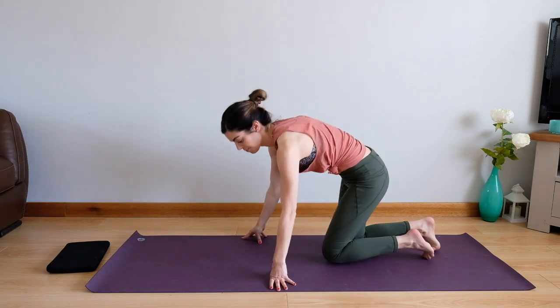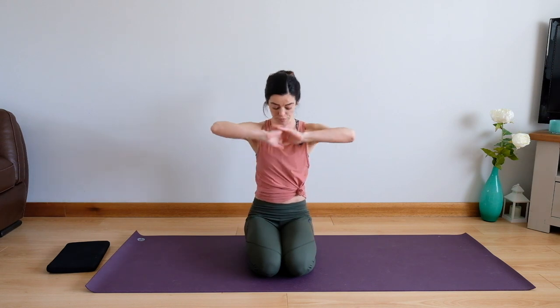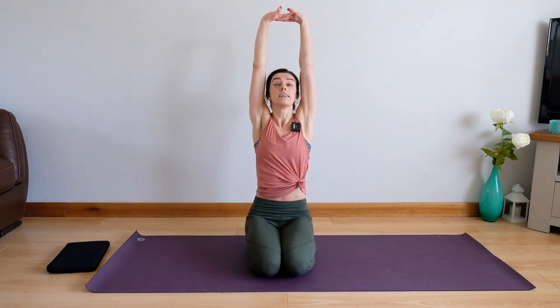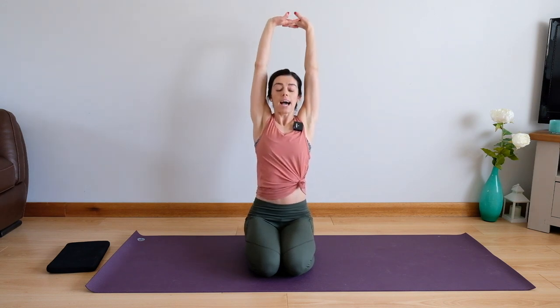Come back from there, bring that foot back. Let's just take ourselves into some nice big shoulder rolls. Take both hands to the front, look down and push down, stretch to the ceiling and come down. Let's do one more — look down and push down, stretch to the ceiling, inhale and exhale. And that's us, guys.